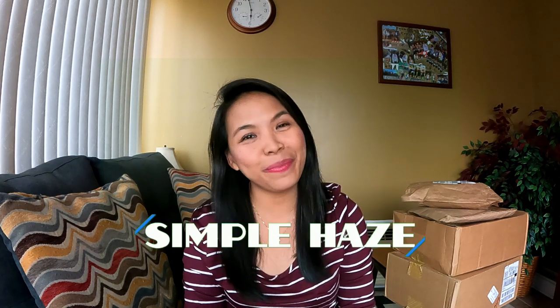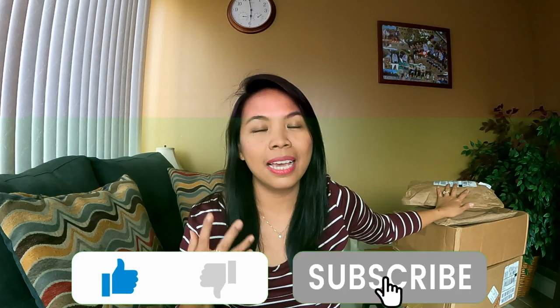Hi everyone, it's Hazel here and welcome back to my channel. Today's video we are actually going to be opening these boxes from Coach that I have ordered online and have not seen before yet, so this is gonna be my first time to see all these items in person. If you are like me who likes or enjoyed watching unboxing videos, then this video is for you. It's actually very helpful to watch YouTube videos of people unboxing items, especially if that particular item is something you're thinking to buy but don't have access to a physical store.